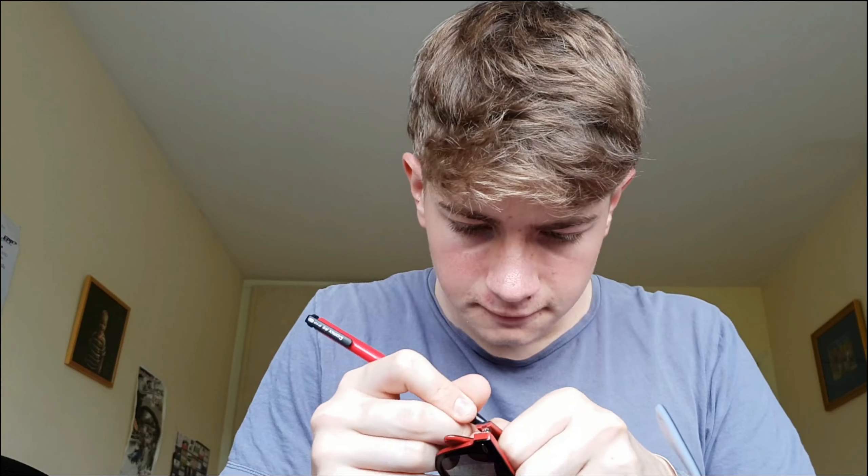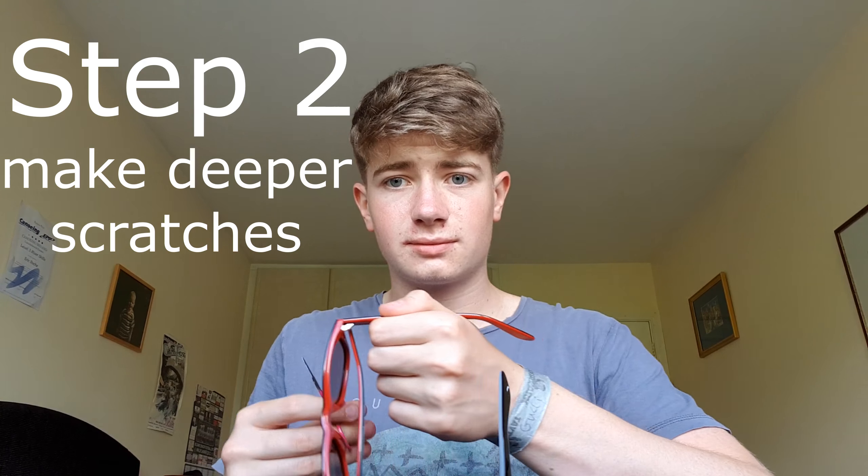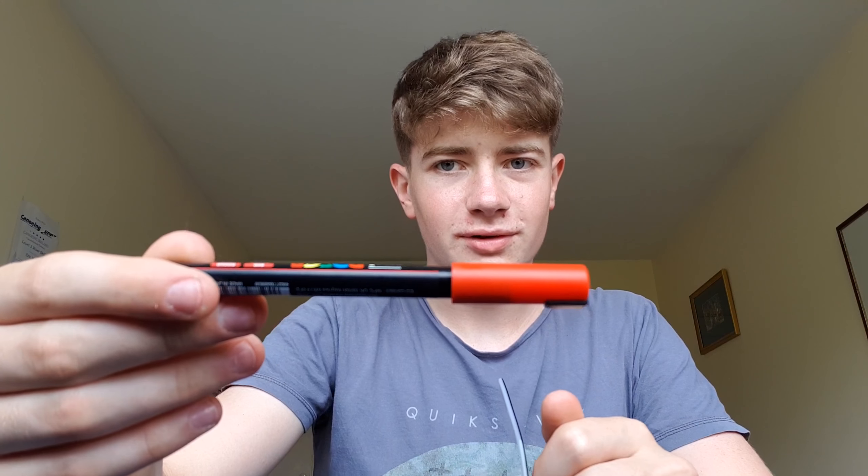So step one is to mark out your scratches so that you don't just start scratching straight away and make a mistake. I just use a normal biro pen — just press a little hard on the plastic so it shows up, but it doesn't make too much of a mark that you can see it in normal use. It's good just for marking out where you want to scratch the glasses.